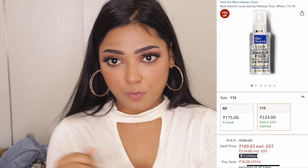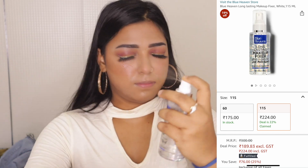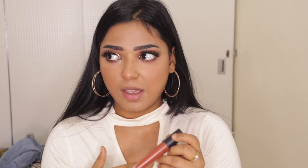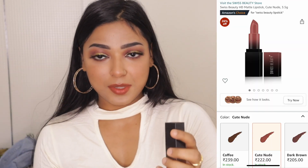Now we'll set our makeup with this Blue Heaven Long Lasting Makeup Fixer Dewy Glow Finish. For the lipstick, today I'm going to keep it really neutral. I'll apply this L'Oreal Paris lipstick — I'll mention the shade in the description below — in the shade 130 I Amaze. Then I'll also apply this beauty palette matte lipstick in the shade 09 Cute Nude. This lipstick looks very good — the texture is very light and has a very good finish.